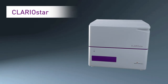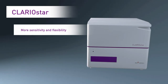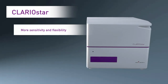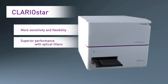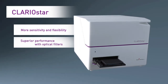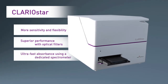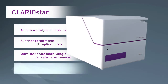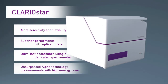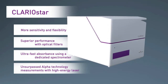The first-ever LVF monochromators offering unsurpassed sensitivity and flexibility in fluorescence and luminescence assays, including FRET and BRET. Superior performance in TRF, TR-FRET, and FP methods with optical filters. Ultra-fast absorbance in less than one second per well with a dedicated spectrometer. Unsurpassed AlphaScreen and AlphaLISA measurements using a high-energy laser for excitation.